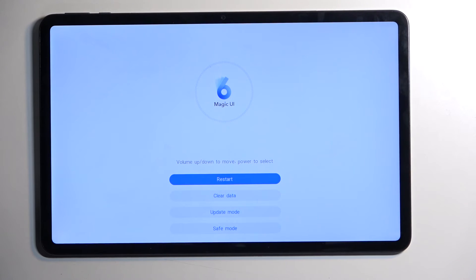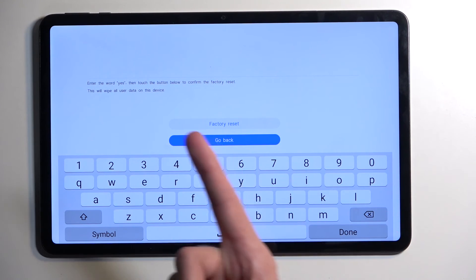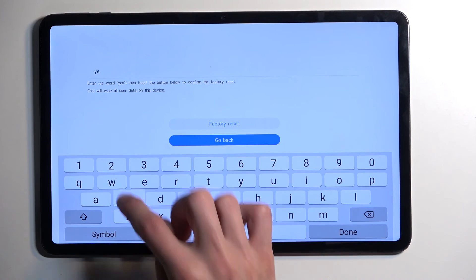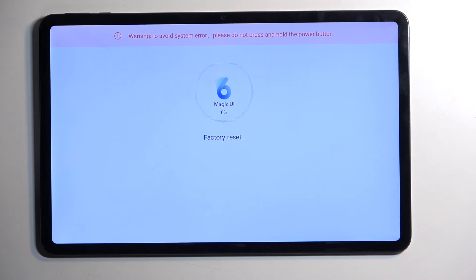As you can see, this will boot us into recovery mode. From here, select 'Clear Data' and then select 'Factory Reset.' This gives you a confirmation that you need to type in — just type in 'yes' — to confirm that you want to reset the device, and then select 'Factory Reset.' This will then begin factory resetting your device. If I remember correctly, it only gets to about 20 percent and then it automatically finishes up.